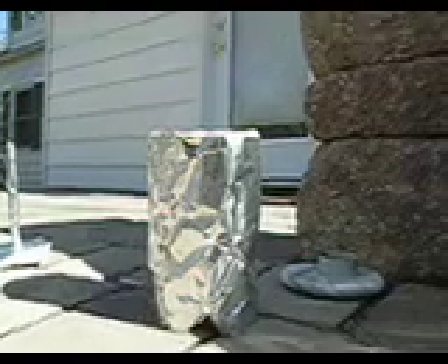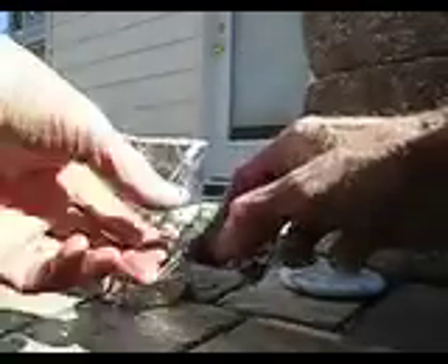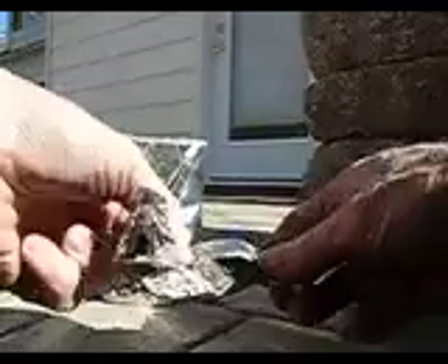We'll let that cool and then we'll see what's inside. It's cool now. It's time to take the charcoal insert out. You see I wrapped it up like a Tootsie Roll. I'm going to open up the little nest and see what happened inside. Oh, look at that — it looks like it's totally turned into carbon. I'd say that's a good test.